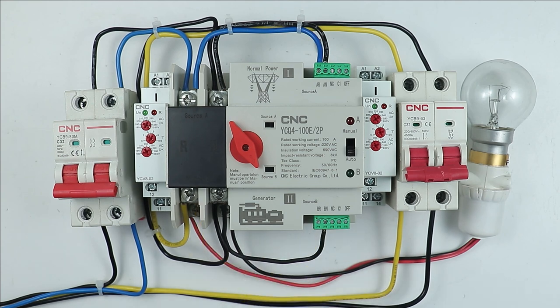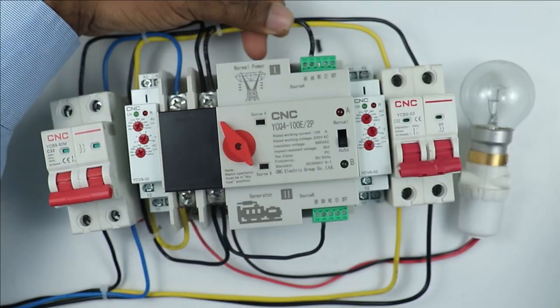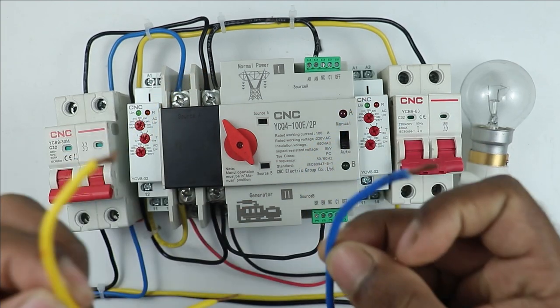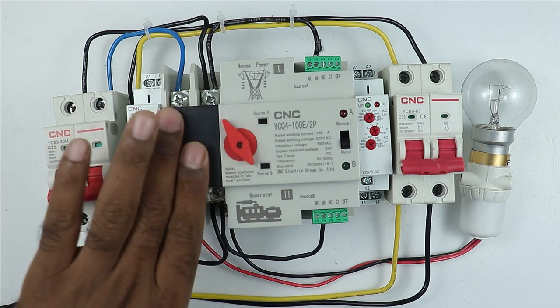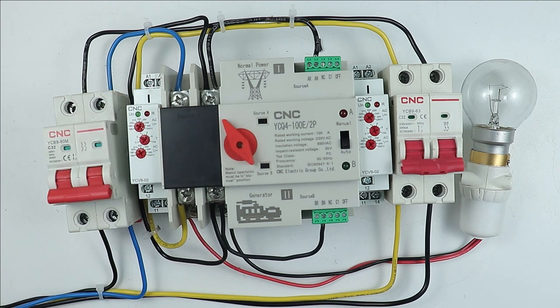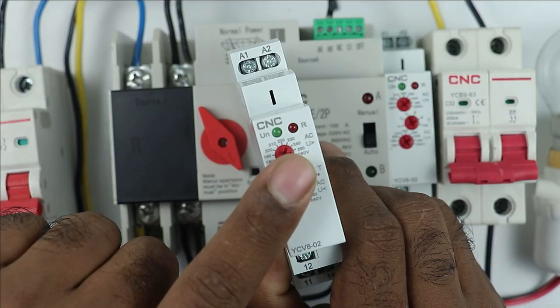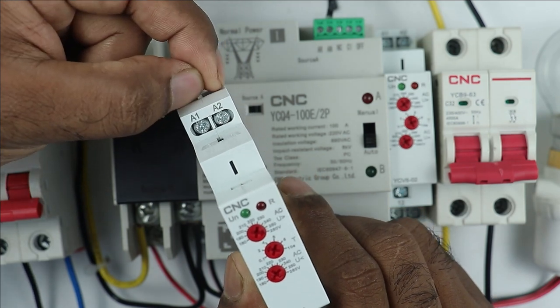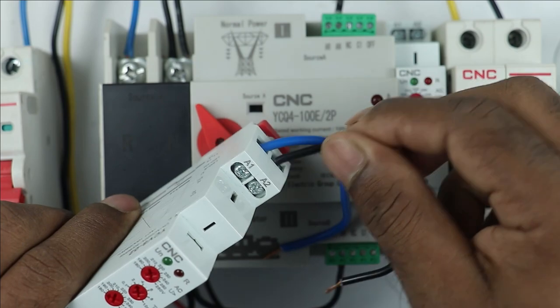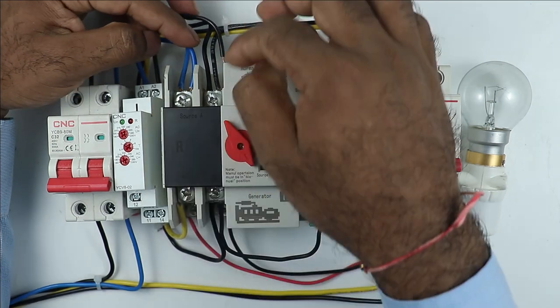I removed the phase supply wire of the generator, and similarly I am removing the phase supply wire of the normal power supply — I removed these two wires. Now understand the new wiring clearly. Through this voltage monitoring relay, if you want protection, we need to provide voltage feedback to this relay. To provide voltage feedback, take the normal power supply and connect it to the A1 and A2 terminals of this relay. As you can see, here are the A1 and A2 terminals — at these terminals you have to provide phase supply and neutral supply. I am connecting two wires at A1 and A2, then taking the other ends to the normal power supply terminals on the ATS.